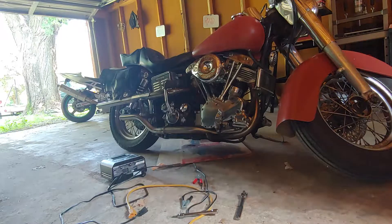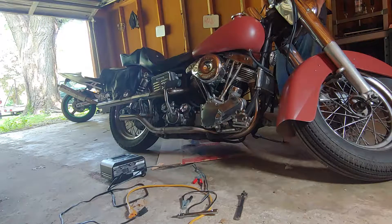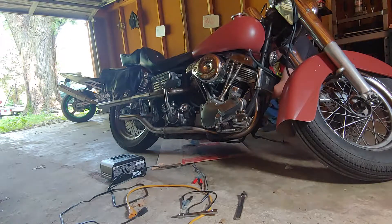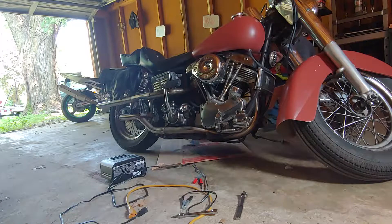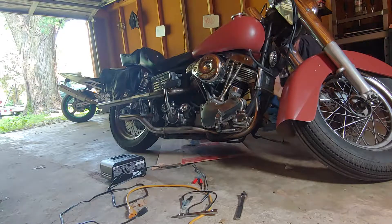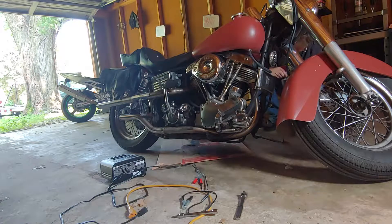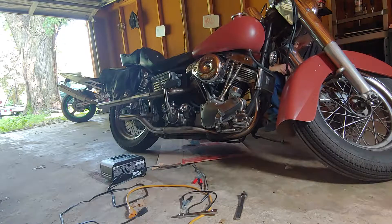Talking to the dude that works on old bikes for a living, he said we should get it charging all the way just to be safe, so we're going to do that. Oh yeah, it's a little dirty — it's got a little bit of oil in there. That probably just lubricates it. Yeah, this thing is pretty filthy.